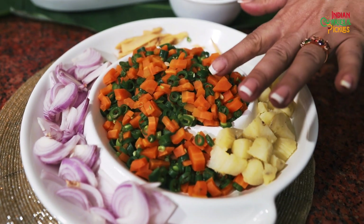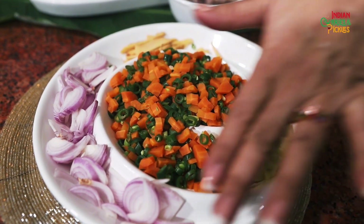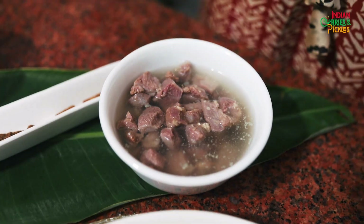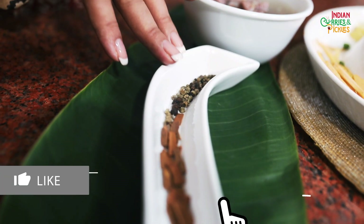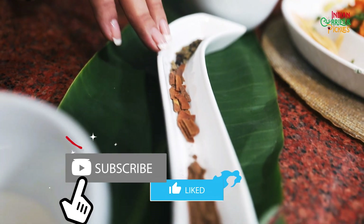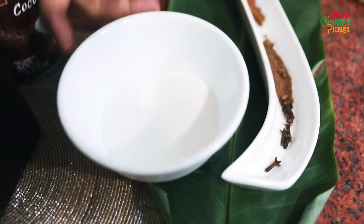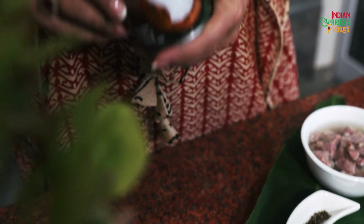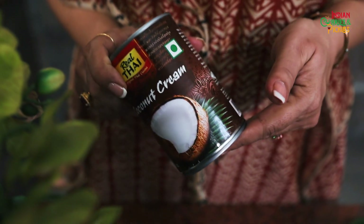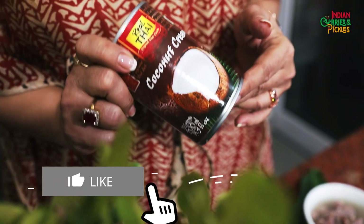So these are parboiled vegetables — carrots, beans and potatoes. These are ginger juliennes and these are sliced onions. This is boneless boiled mutton cubes. These are green and black peppercorns, cinnamon sticks, nutmeg powder and cloves. This is coconut milk powder and this is coconut cream. You can also use fresh coconut milk made at home, but I prefer using coconut cream.